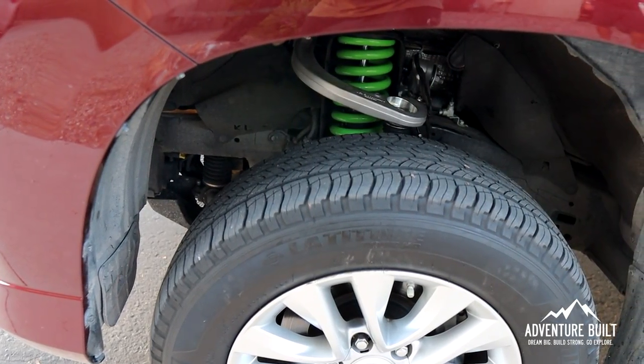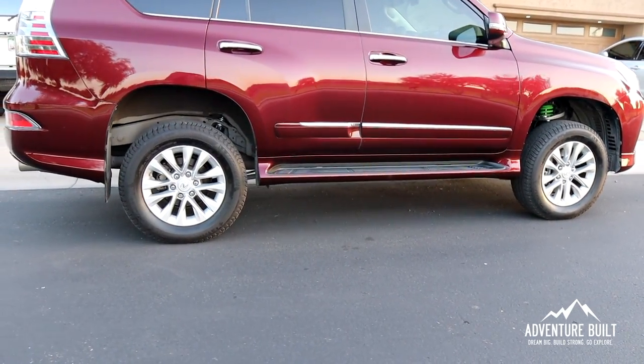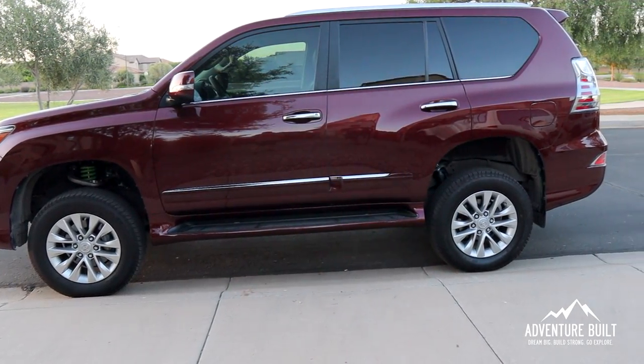That was the complete install, really primarily focusing on the KDSS system, and also getting into the track bar and the rear sway bar extensions — something no one else has really covered. That's a full Stage 3 suspension from Ironman 4x4. It turned out really well. The front is sitting about an inch and a quarter lower than the rear right now, but once we get the trailer on there it's probably going to level out, and the new suspension will settle.